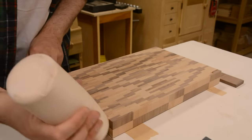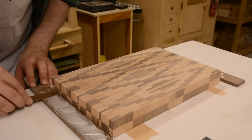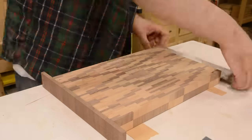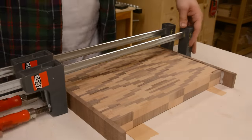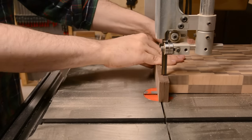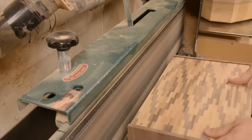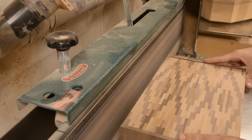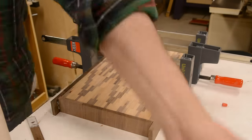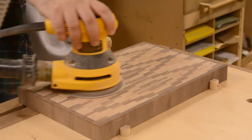I'm wrapping the board with pieces of walnut — that's partially for appearances and also because there's an end-grain glue joint running all the way through the board, so this is going to add some strength all along the edges. On the long edges I'm using flat-sawn wood, and on the short edges I'm using quarter-sawn, and that's to match the grain direction in the field.